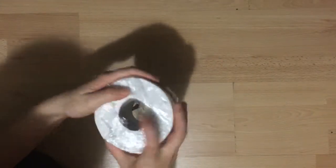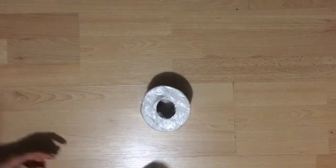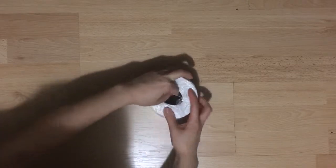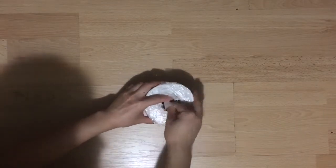Now that you have a clear opening, work to remove the cardboard piece from the middle. Once you've got a big enough piece, gradually fold the cardboard inwards toward the middle, trying to peel it away from the toilet paper.